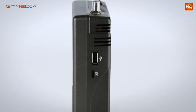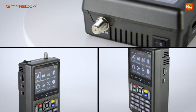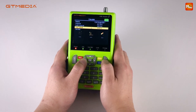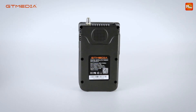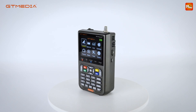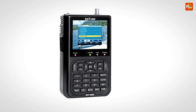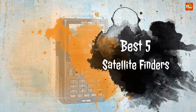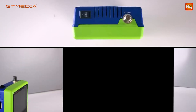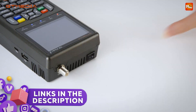A satellite finder is an essential tool for anyone looking to set up satellite dishes for TV or internet services. These devices help align the dish to the correct satellite by detecting signals and providing real-time feedback, ensuring optimal performance. Whether you're setting up a dish at home, in remote areas, or on a mobile vehicle, a satellite finder can simplify the installation process. In this video we will explore the best five satellite finders available, known for their accuracy, ease of use, and advanced features. Links to all products are mentioned in the description below.